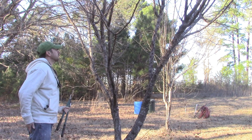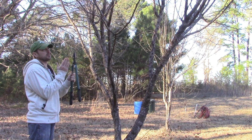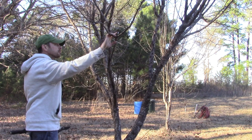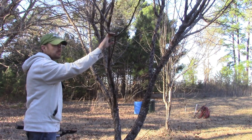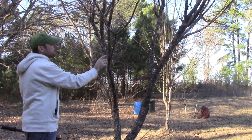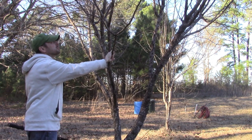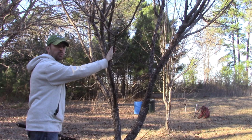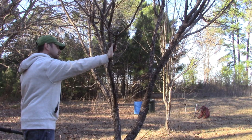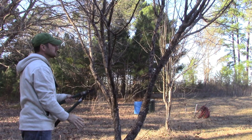Now we want to look for any acute angle branches. This one right here — if it gets a lot of fruit on it, it's going to split, and we're hoping for a lot of fruit. You want branches coming off at an angle that's going to be able to sustain the weight of all that fruit. This one is just too shallow of an angle, so we're going to take this off.